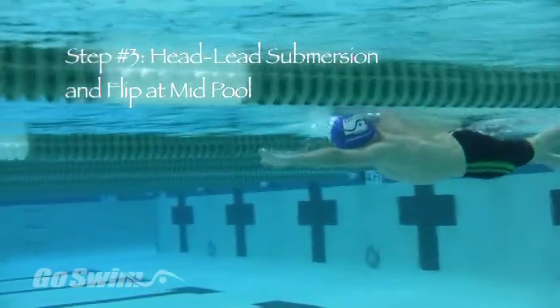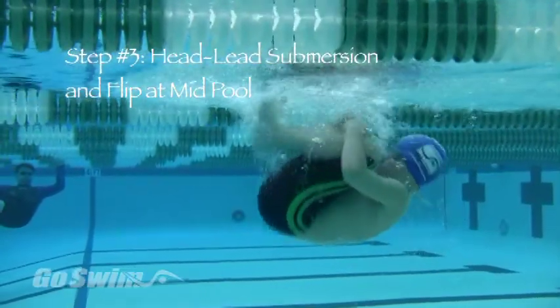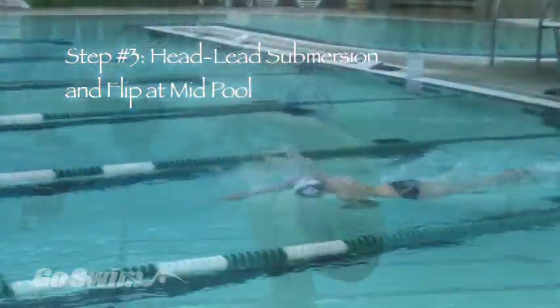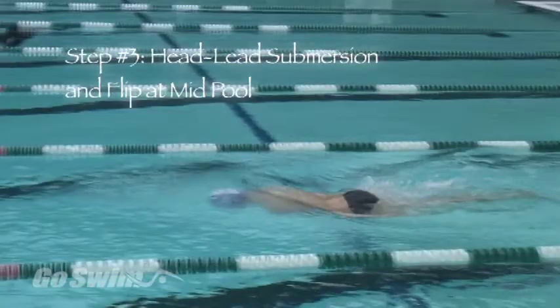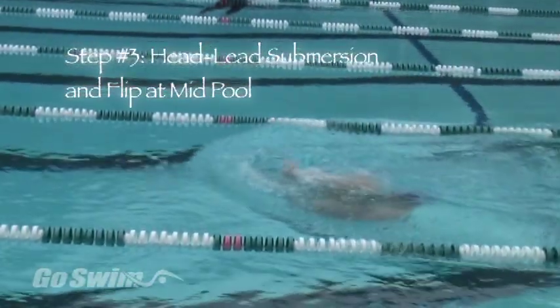Step three adds one more motion to your sequence. Start with three to five strokes, then flow into a straight-over flip.